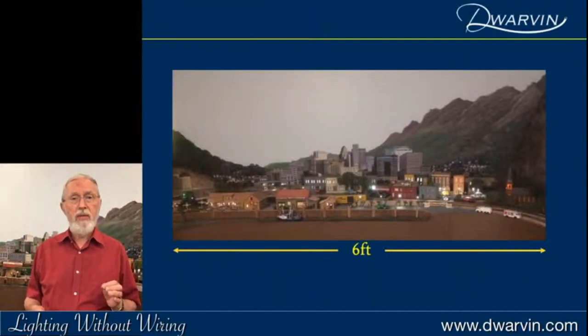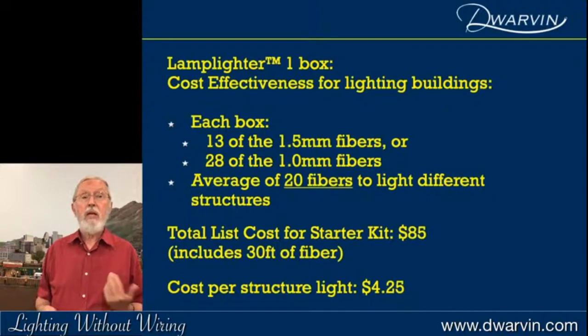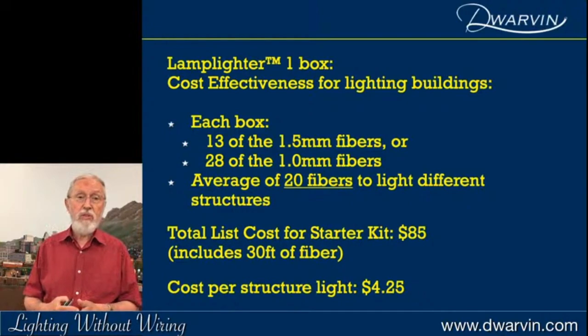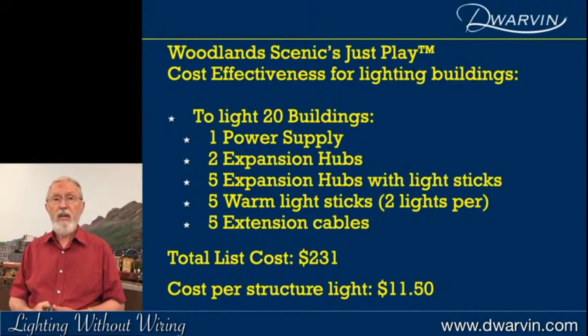I want to answer another important question: what does it really cost to put one light into a system? The Lamplighter One box accommodates 13 of the 1.5mm fibers or 28 of the 1.0mm fibers. On average you probably use about 20 fibers for different light structures. The total list cost for the starter kit — which includes 30 feet of fiber — is $85, so the cost per structure for lighting is $4.25 each. Let's compare that with Woodland Scenics.